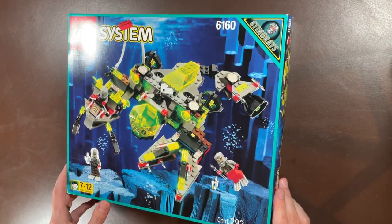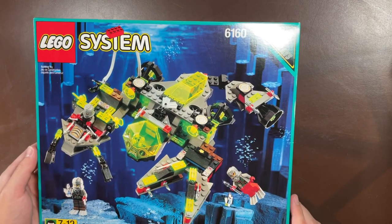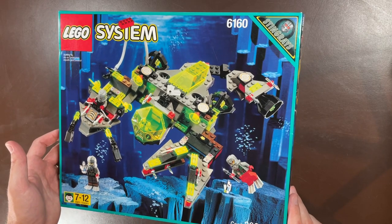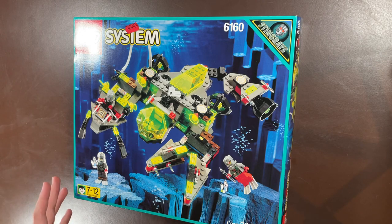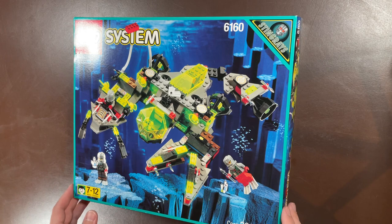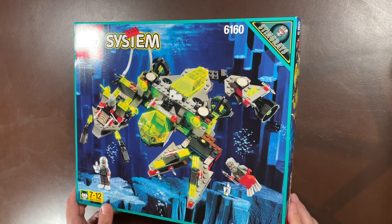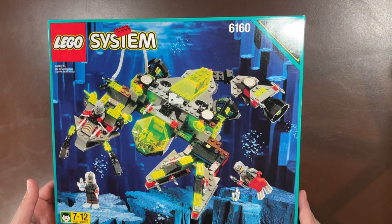All of these are going to be LEGO System vintage sets, and these are just so hard to come by in brand new sealed form. Bear with me — I am sick as well. If you guys joined the blind bag live video, you know my daughter gave me some kind of cold, so bear with me on the voice. We're going to go through these things.